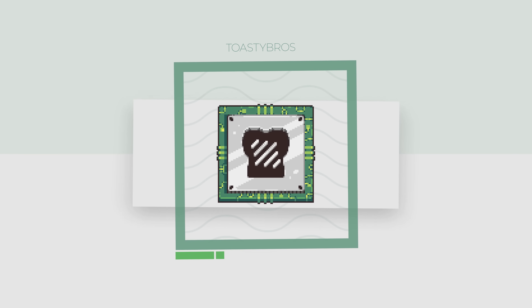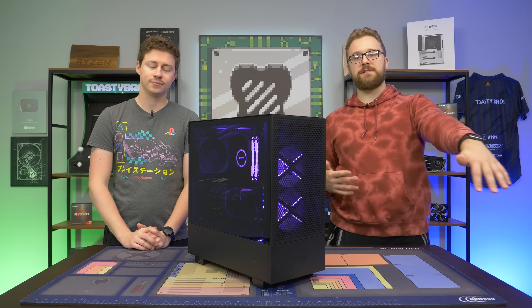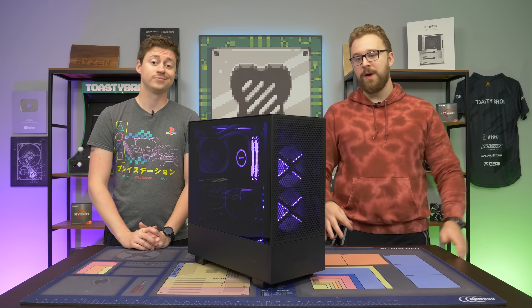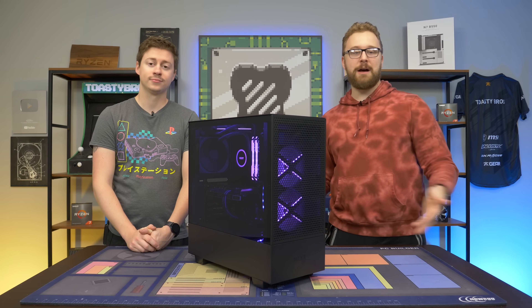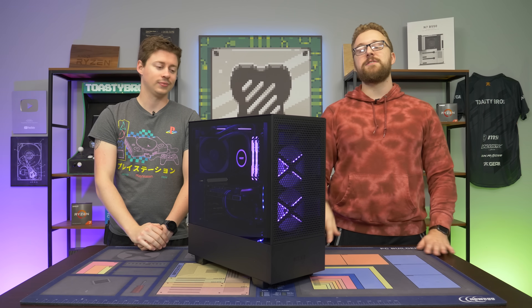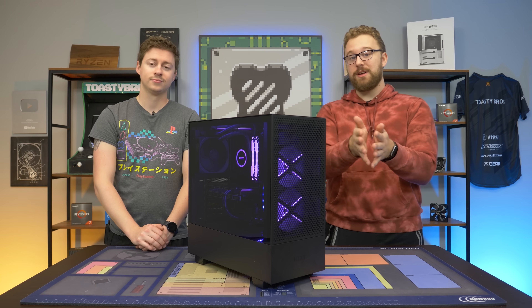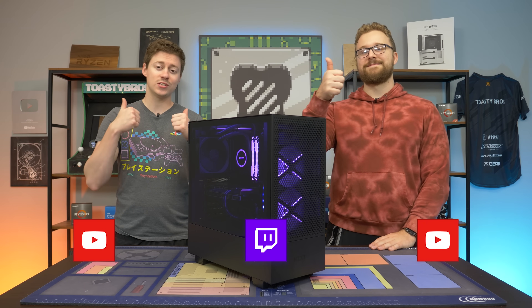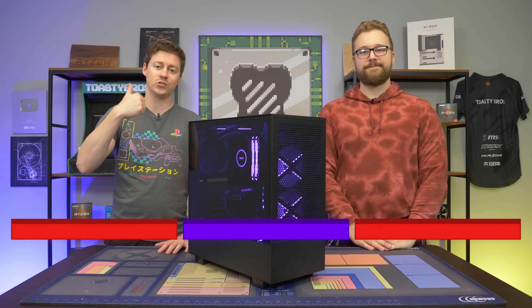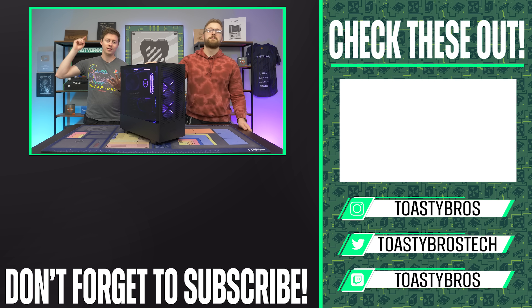Not only did it run super cool, but it also ran all of our games really well. The pairing of the 1660 and 5600X is a good combo, but you could certainly go with a better GPU if you wanted to. We were very impressed with the H510 Flow — we love NZXT and the cases they offer, and the fact that they have an airflow version now just makes us recommend them even more. If you want to pick up this case or any parts from today's video, links are in the description. As always, we hope you guys enjoyed today's video. Check out our other YouTube channels, Twitch, and our social media including Facebook, Instagram, Twitter, Discord, and TikTok. Don't forget to like, comment, and subscribe, and we'll see you guys in the next one.